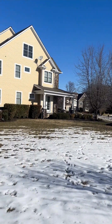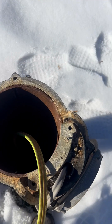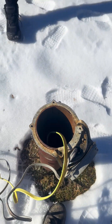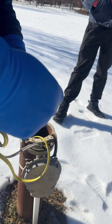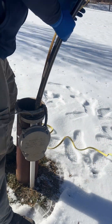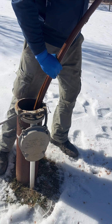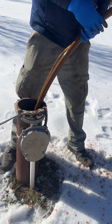We got ourselves a constant pressure well at this two-million-dollar house. We got my apprentice here — he's been learning a lot, doing stuff with me. We're going to be pulling this well; as you can see it's a shallow well, I think it was only like 80 feet, so it's not too bad.